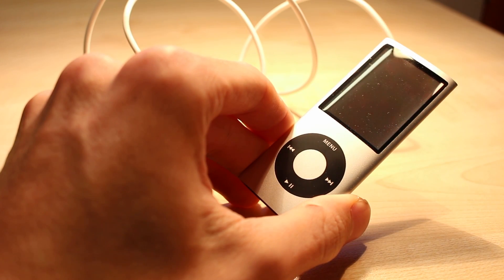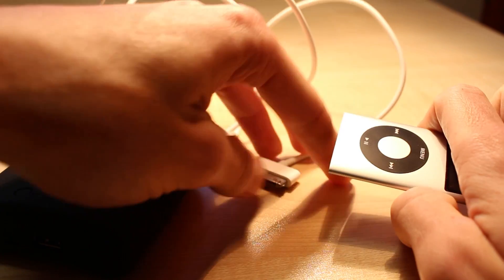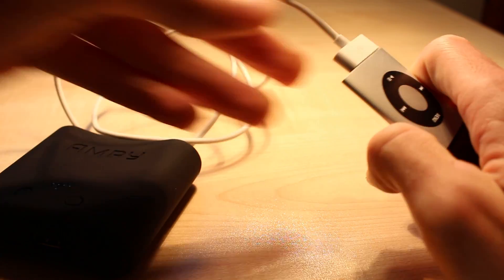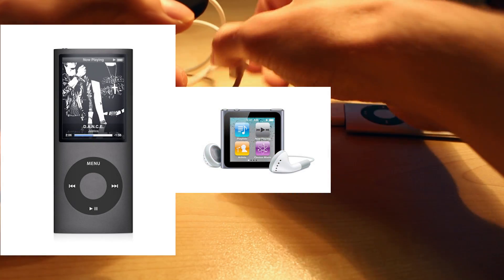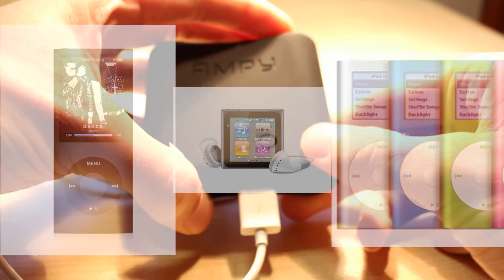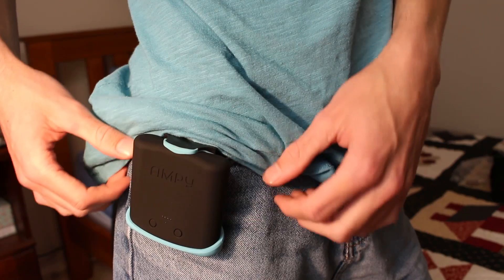So it looks good and it's packaged nicely, but how well does the Ampy actually work? To test this, I got out my old collection of iPods. The reason is because all of them were fully discharged, so I thought it would be a great test of Ampy's capabilities. What I found was really impressive. I was able to charge up my iPod Nano 4th generation, a Nano 6th generation, and even an old iPod Mini, and I still had some juice left over to give a bit of a boost to my Moto G. So it's a great little battery pack, but can you generate electricity with it when you go for a jog?